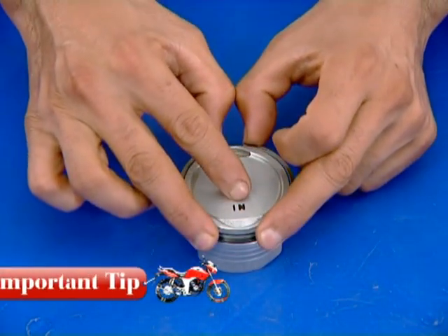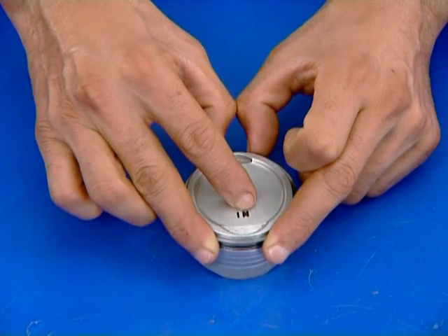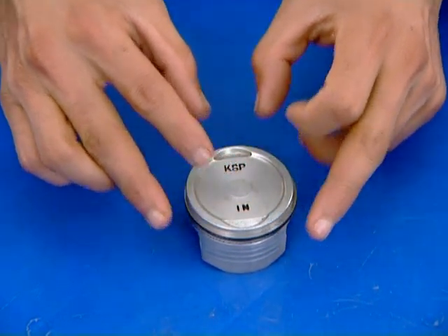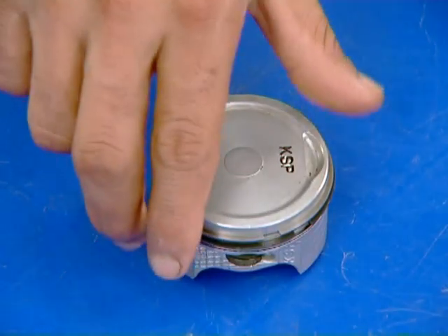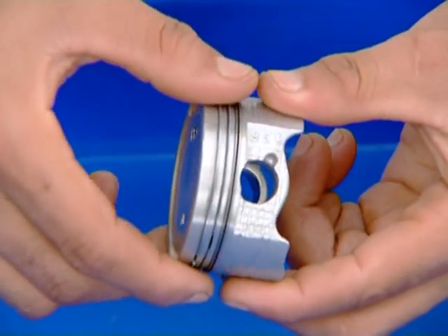Ensure that the top mark on the first and second piston ring is facing upwards while installing the rings in the piston. Ensure that the piston rings rotate freely in the groove.